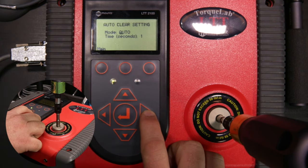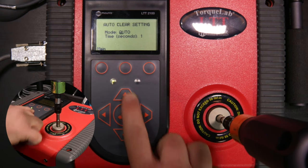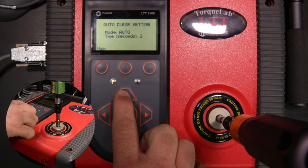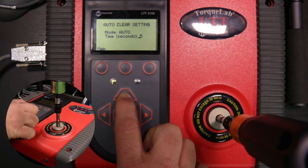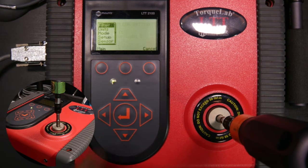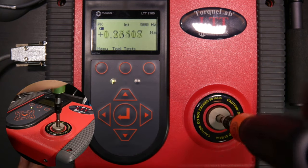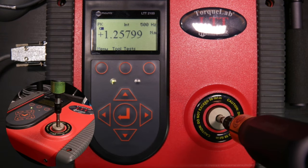We can set the auto clear duration to as many as five seconds. Let's set it for two seconds. Now when we take a reading, the unit will automatically clear. Those are the basic settings to get started using the LTT.